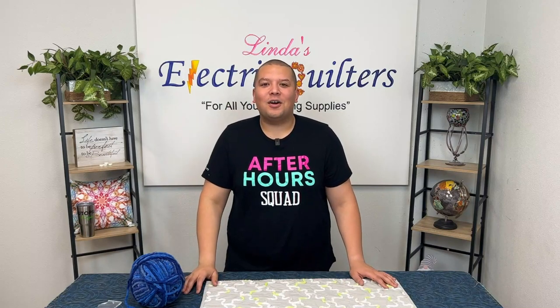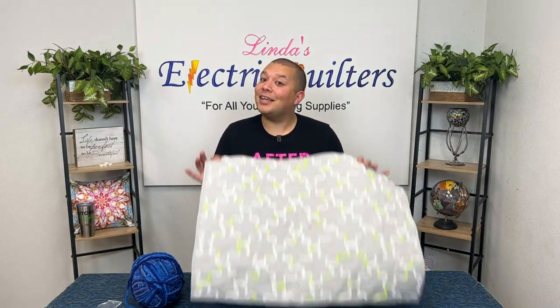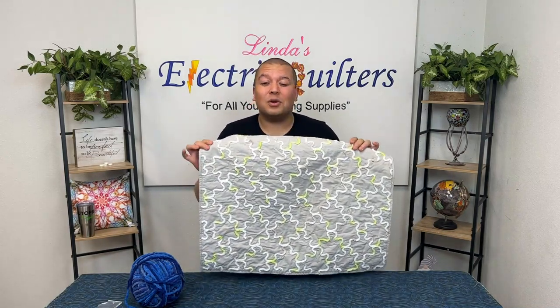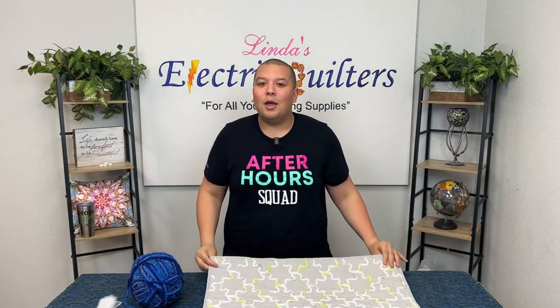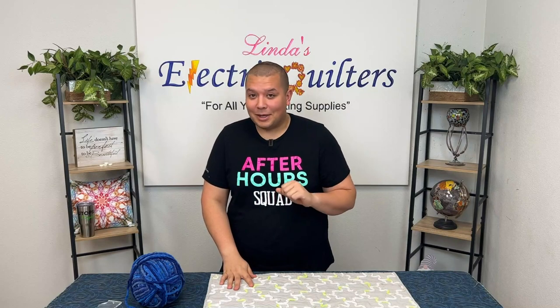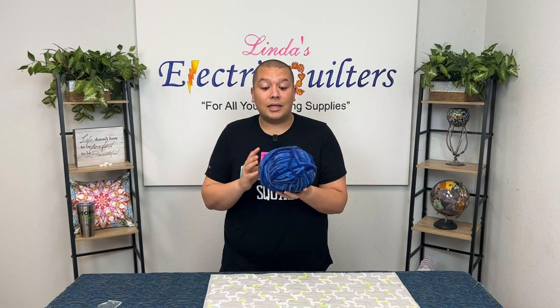Hey there everyone and welcome to After Hours. In tonight's episode we are going to be taking a look at doing some fun couching on our long arms, or you could probably do it on your sewing machine if you have the right foot, but this is gonna help you create a really cute, quick, and easy quilt. And we're gonna be using the Burnett blanket yarn.